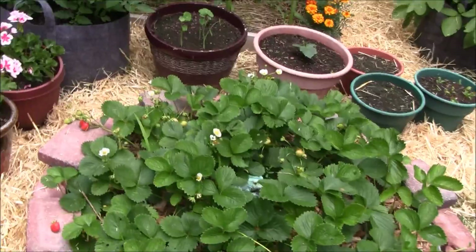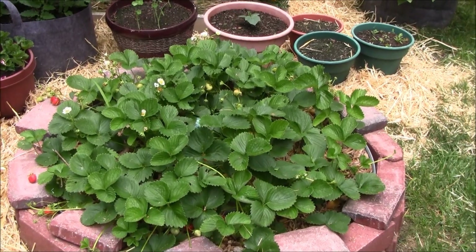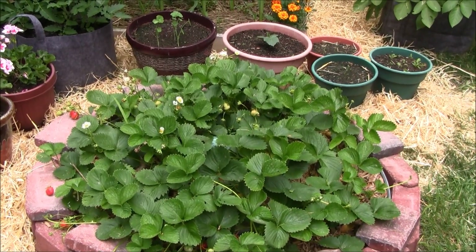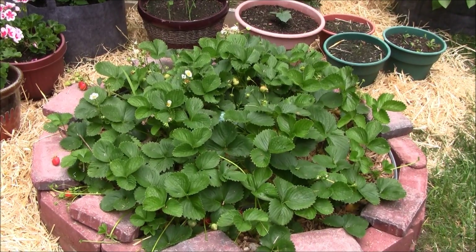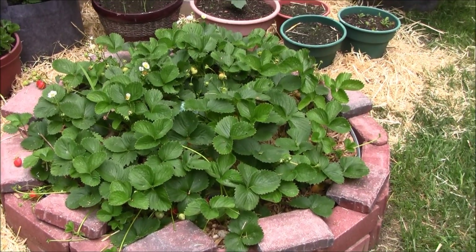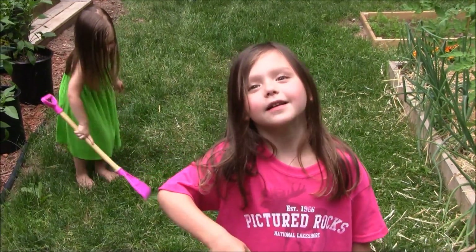Anyway guys, that's the strawberry update. I will come back at around day 90 and see if we've got any production going on inside yet. Right now, soil is by far the winner — and I'll tell you, nothing can beat natural sunlight. That's where we're at.